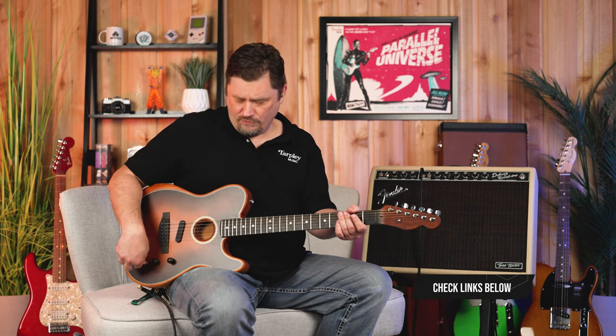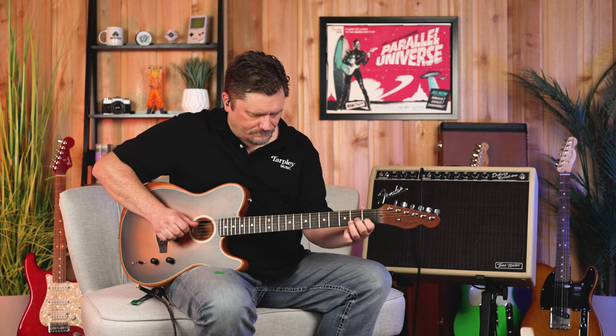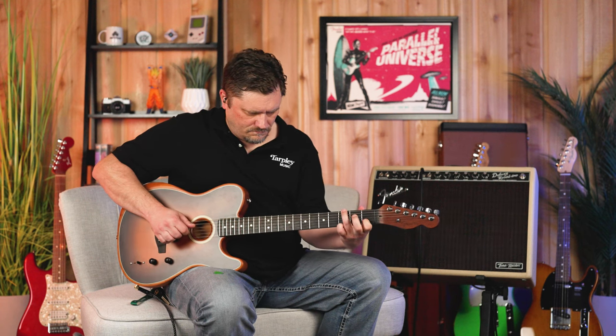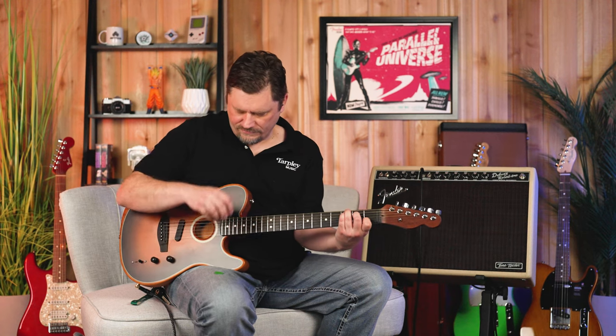Moving to position four, all the way to A — this is like an Engelmann Spruce maple, almost like a parlor-style guitar. Great for really delicate playing; you can hear every string speaking. Moving to B, this is like a Sitka Spruce mahogany dreadnought — full midrange strumming.